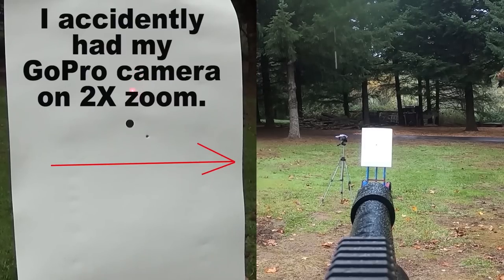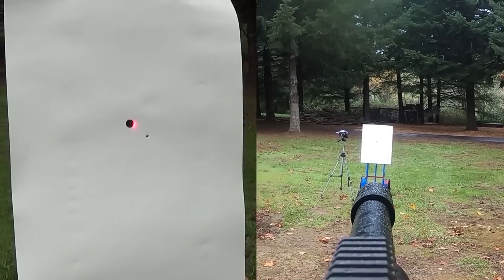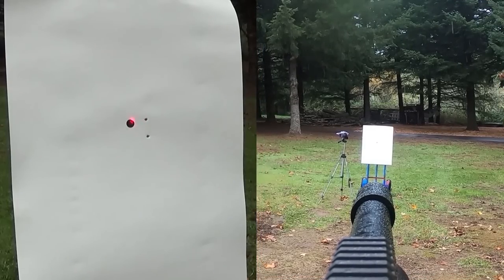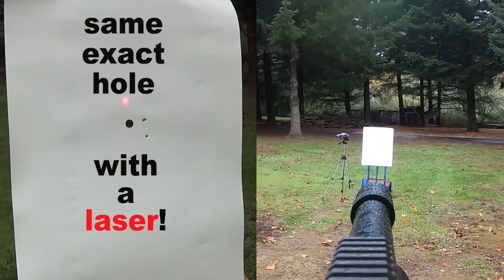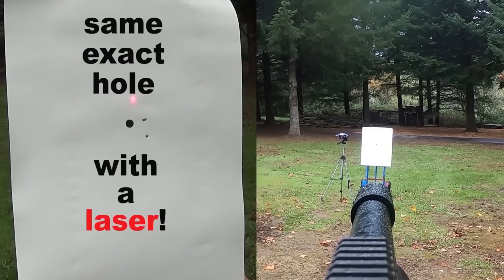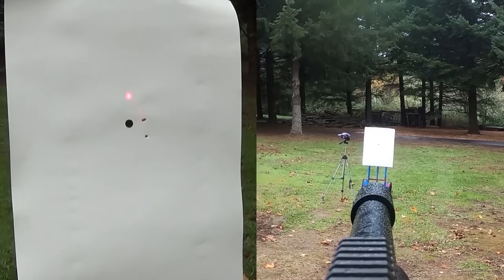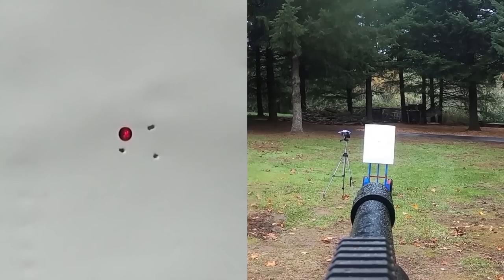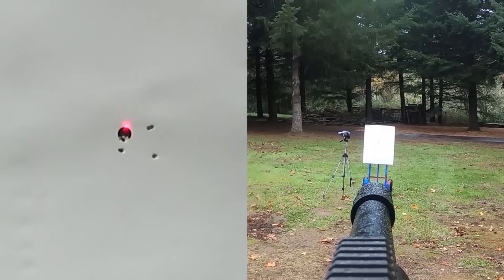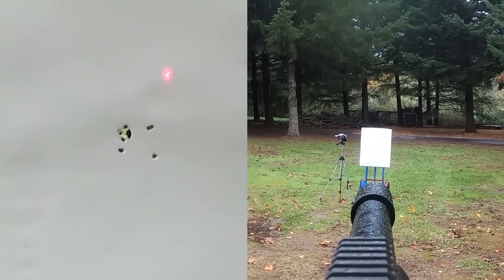It has a 480 cc bottle but you can also get a 580 cc bottle option. They also have the double bottle adapter for this, so if you really want to get crazy go ahead and throw two bottles on there. You get 70 shots per fill with your 480 cc tank and about 90 shots per fill if you bump up to the 580 cc tank. It has a Picatinny scope rail, an adjustable regulator dial in the front, and a power adjustment wheel in the rear.